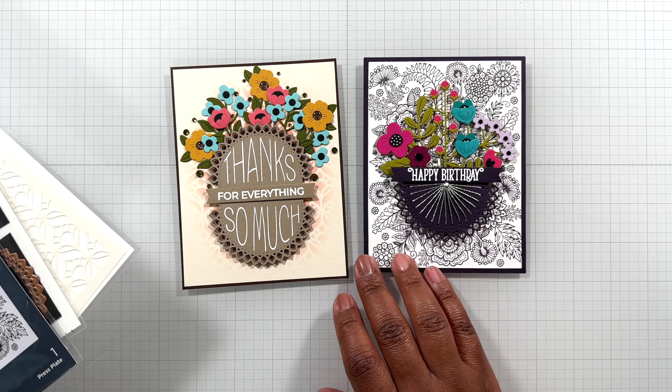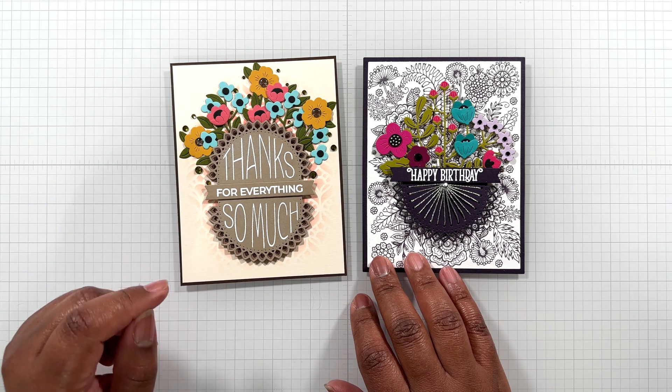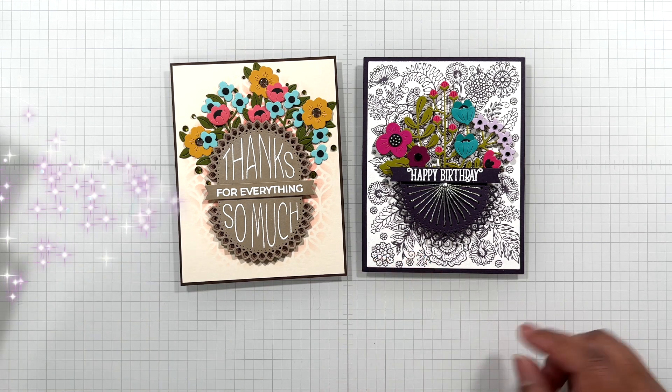Okay Crafters, everything will be detailed and linked below. Until the next video, don't forget to check out that VIP clearance sale. Stay crafty, my friends. Bye!